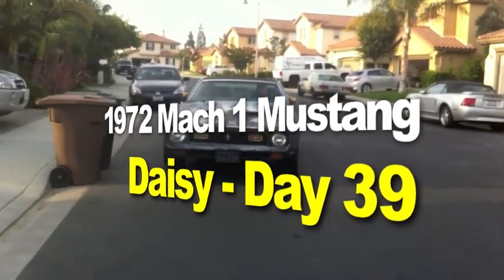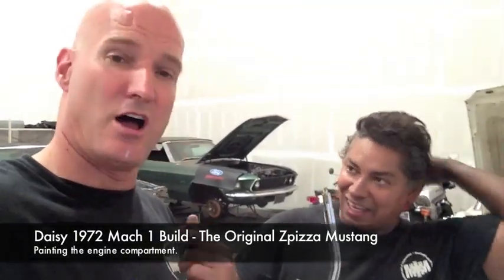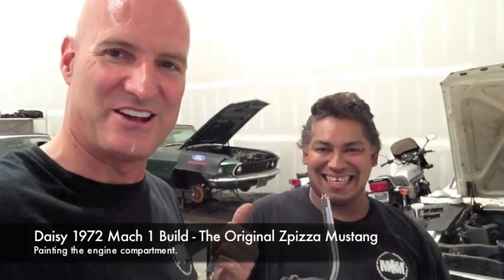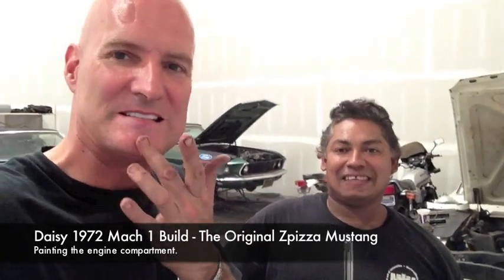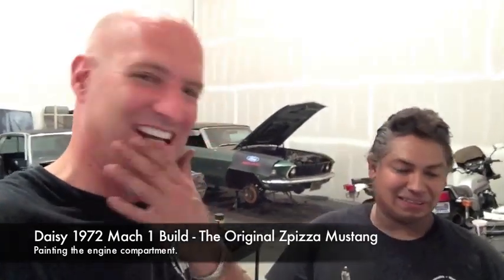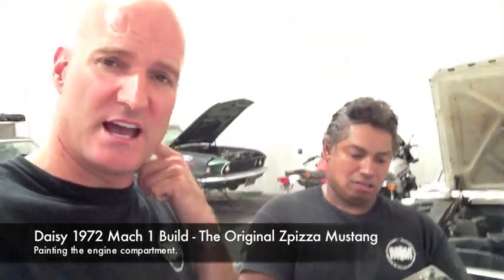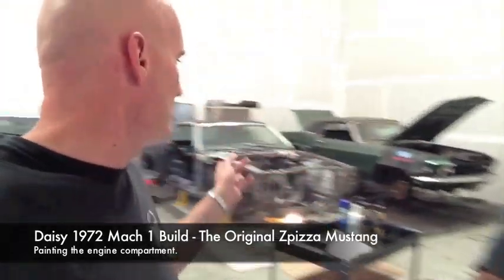The 1972 Mach 1 Mustang restoration project. The camera's so cool — Carlos and I are like, 'Oh look, look, he's even fixing his hair because he knows it's on.' 'Wait, I got food on my chin!' This camera is showing everything.